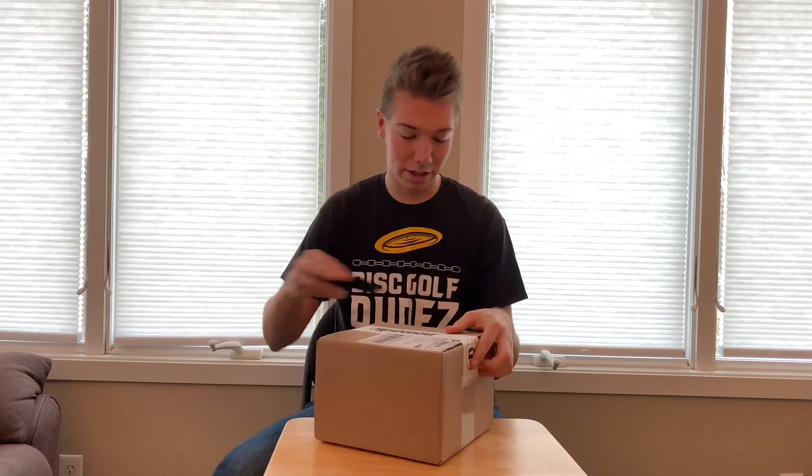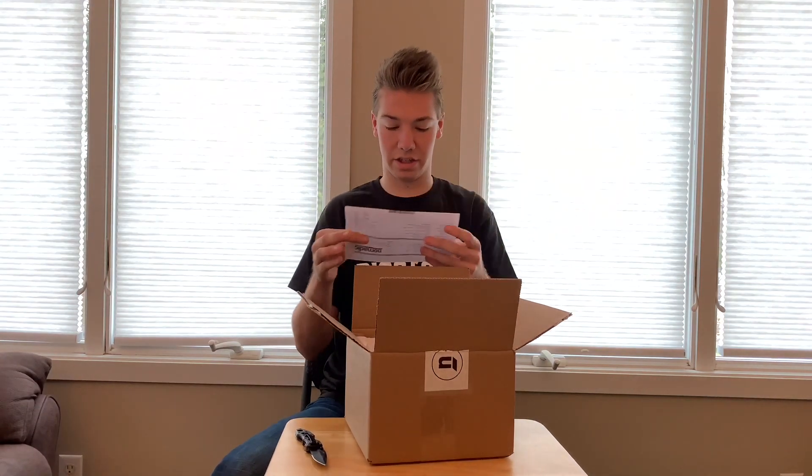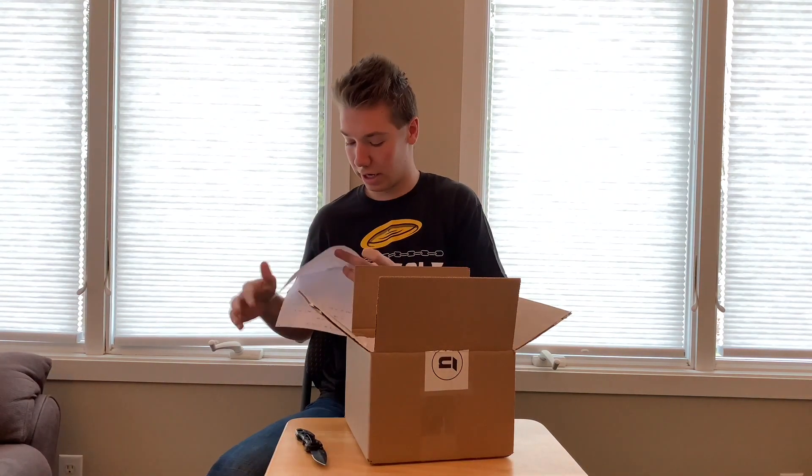Hello everyone, it's Andrew from Disc Golf Dudes and I have an unboxing video of a shipment that I got from Nomadic Disc Golf. So let's get right into it. Open it up real quick. Got a nice note from Kelly at Nomadic Disc Golf. I really appreciate the handwritten notes that Nomadic always puts into their boxes.